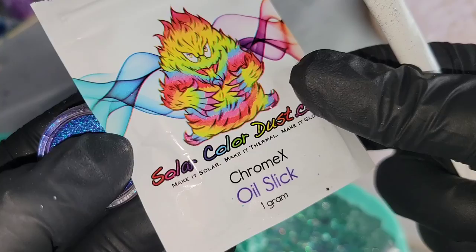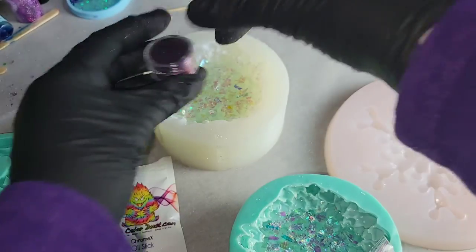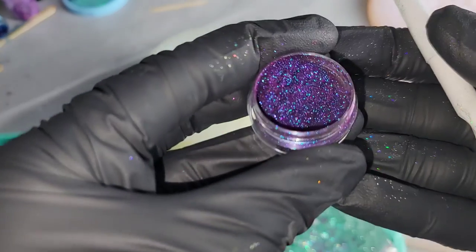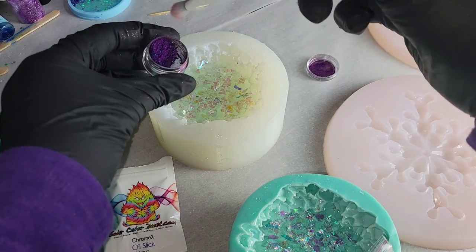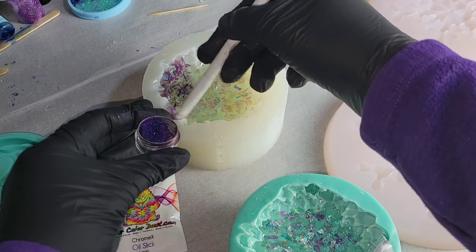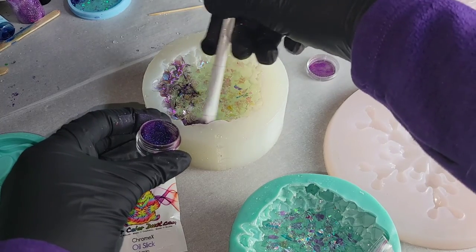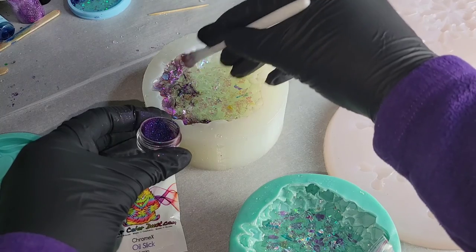This is the real star of the show — this stunning Chrome X pigment in Oil Slick from Solar Color Dust. This color is absolutely amazing. I actually made this a while back but this pigment had been sold out, so I didn't want to post the video until it was restocked, because you guys definitely should get some of this. It's so gorgeous and probably one of my favorite crystals I've ever made, just because of this pigment.